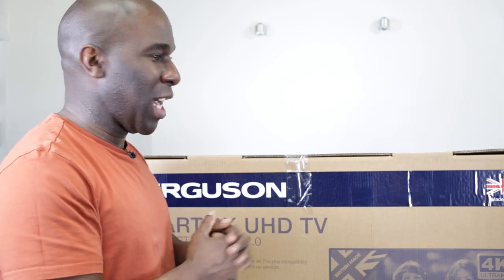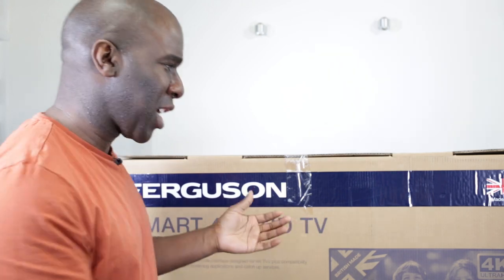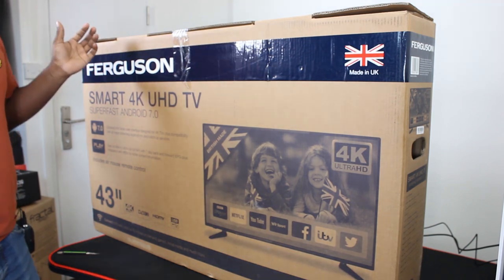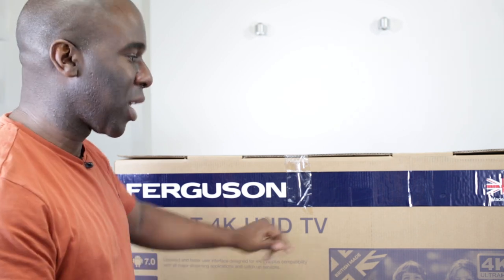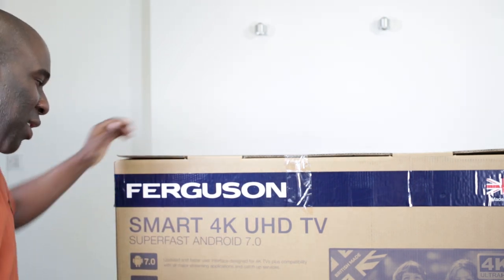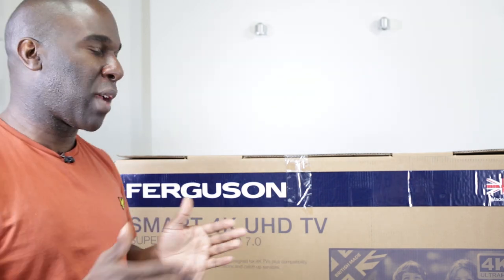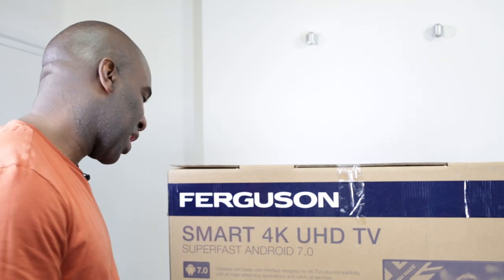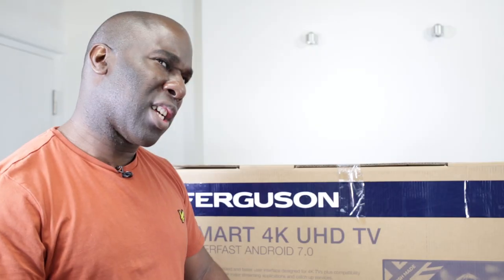So I haven't done a TV review in a while, so I thought I'd do one now. Cello sent over their TV and it says Ferguson, so it's under Cello Electronics — I'll leave a link in the description below. They do have much bigger screens, but this is the 43-inch version. It's a smart 4K ultra high definition TV. We're working with not true 4K, which would be 4096 by 2160 — instead it's 3840 by 2160, and it runs Android 7.0.